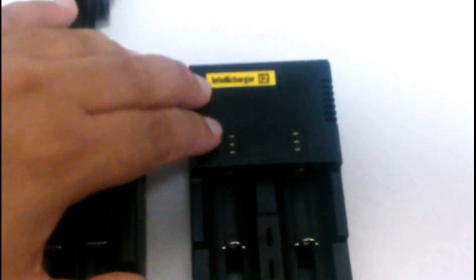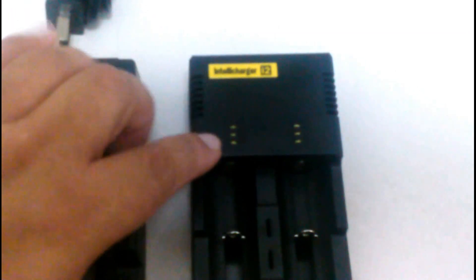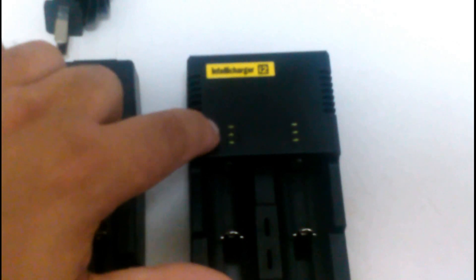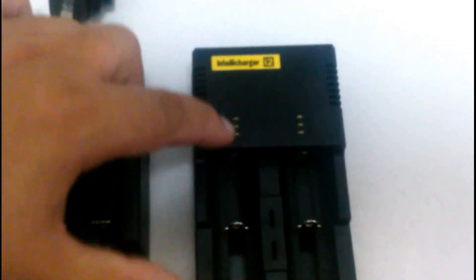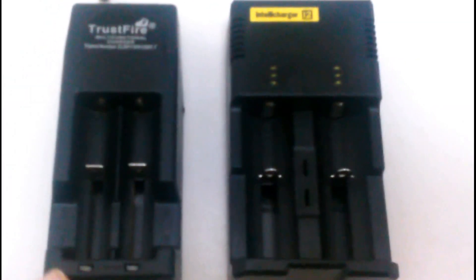Medium, and high. When it is fully charged, what it does is it blinks. It blinks low as it is charging, blinks medium, and then it blinks on high also. But when it is fully charged, it is just a stable bar — no blinking. So that is a plus there.